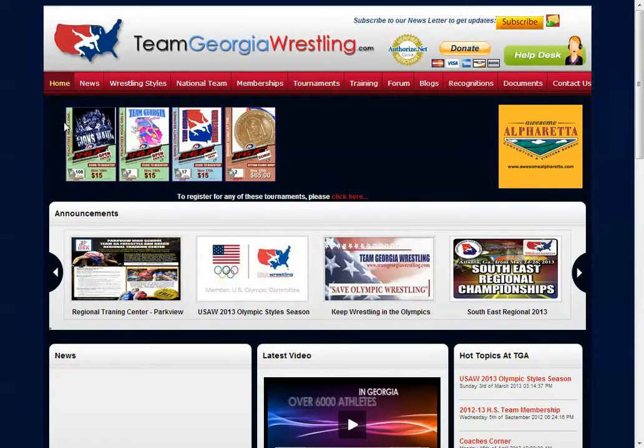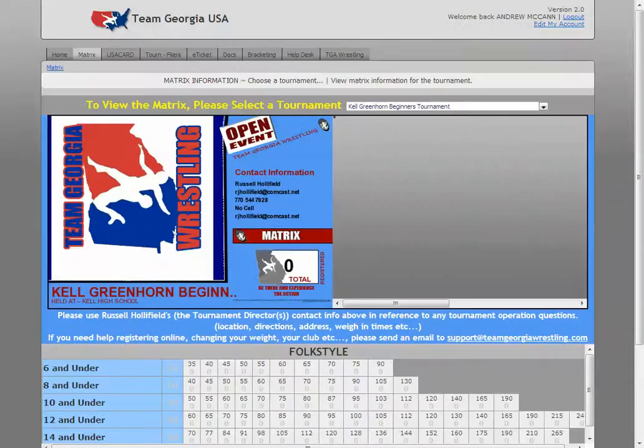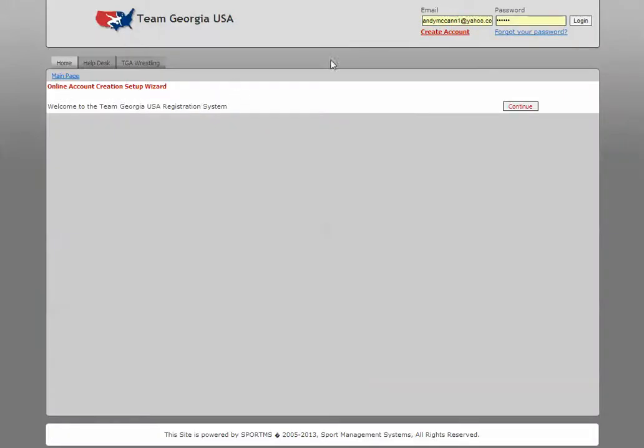This assumes your wrestler is in the system and you have already purchased a USA card and you have their number. So once they're in the system and you have their number, you would come to Tournaments and click Register for a Tournament. It's going to take you back to this page here.